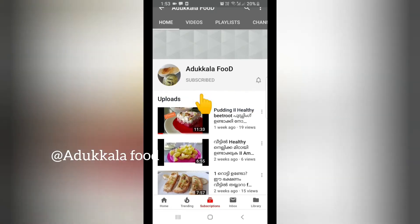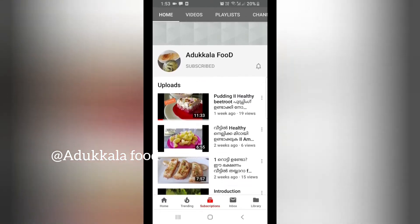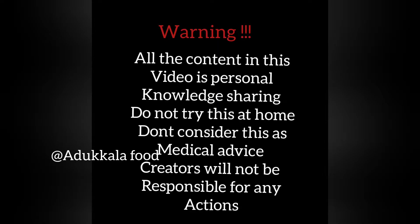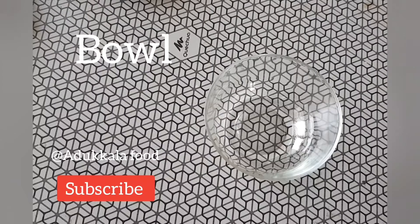If you want to subscribe to this channel, the channel will be free to watch. You will be able to watch the video. It's a free video. If you want to subscribe to the channel and pick the video, you will be able to watch it.